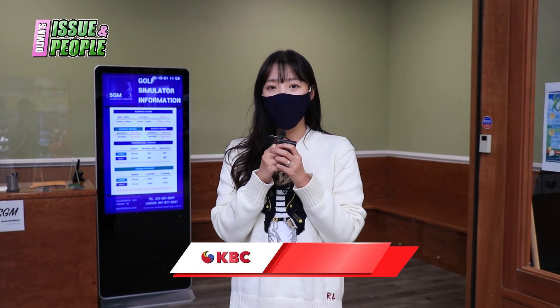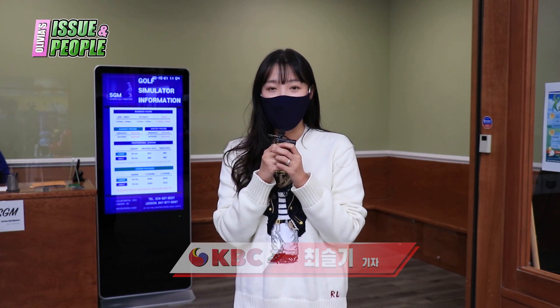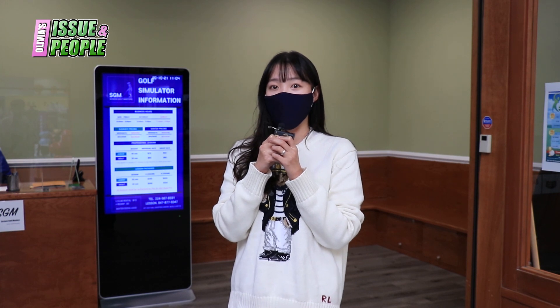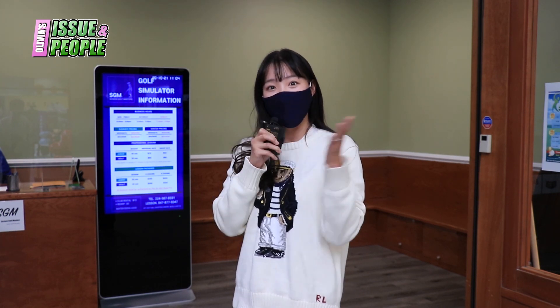안녕하세요. 오늘은 골프밀에 위치해 있는 SGM 실내 골프장을 찾았습니다. 코로나19 사태와 추워지는 날씨 속에 더 따뜻하고 안전하게 실내 골프를 즐길 수 있는 곳이 있다고 해서 찾았는데요. 저희 한미방송이 직접 체험해보러 가겠습니다. 따라오시죠.